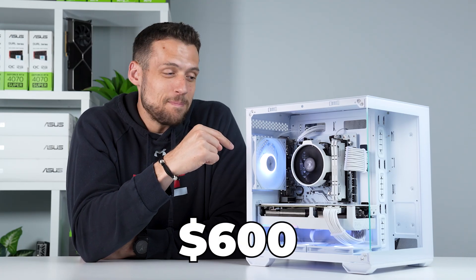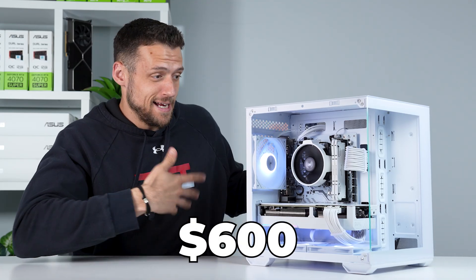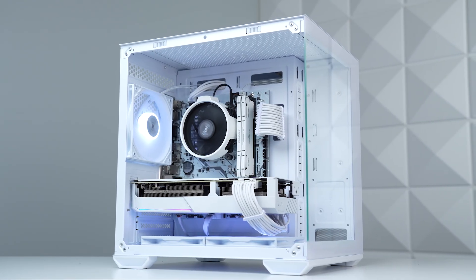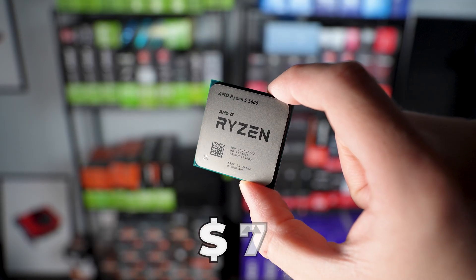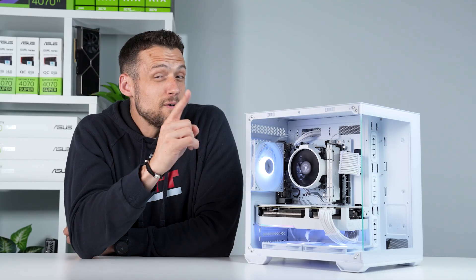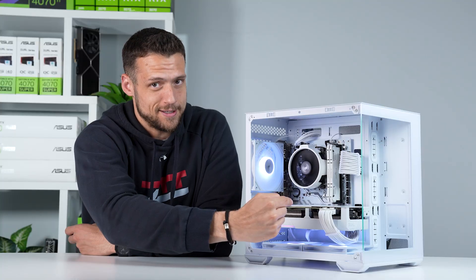This is my latest $600 gaming PC, and despite the price, it's playing everything in 1440p. I snagged some AliExpress deals, like this Ryzen 5 5600 for $74 and this Machinist B450 motherboard for $49, but the real value in this one is the graphics card.